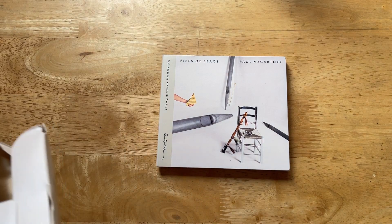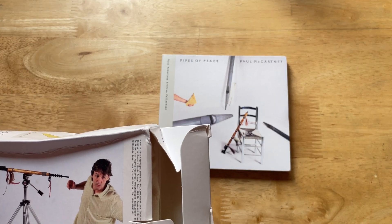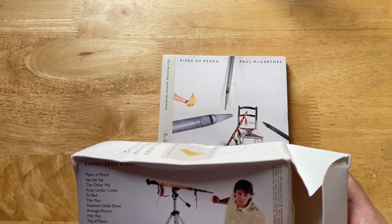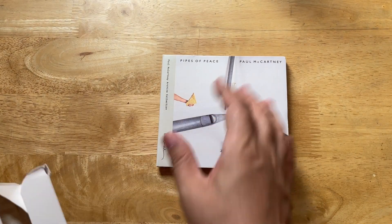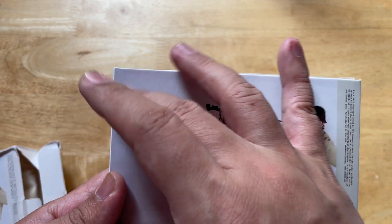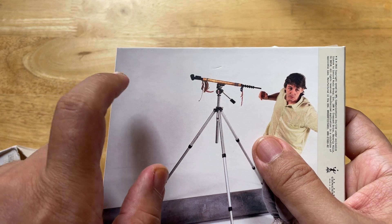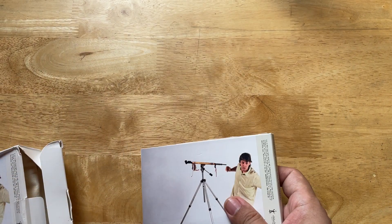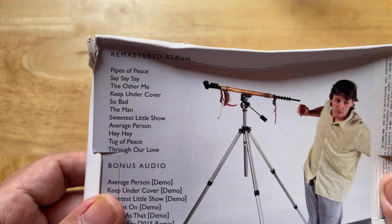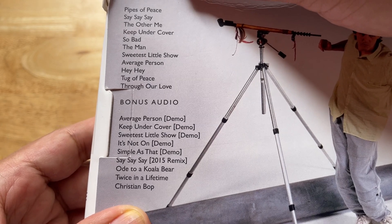The Tug of War also had a similar version, and by the time you're watching this you'd probably already have seen that video I made. The difference is that if you buy this at retail without the tote bag, you'd have a hype sticker here - I think it was a transparent sticker with the track listing. I have it in the box - there's the track list.